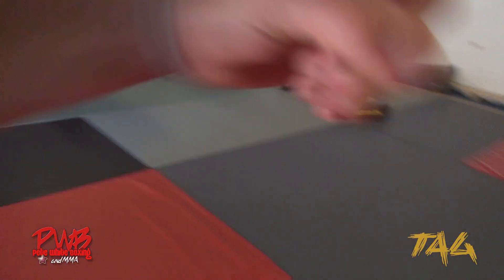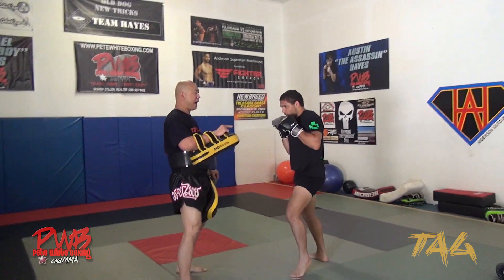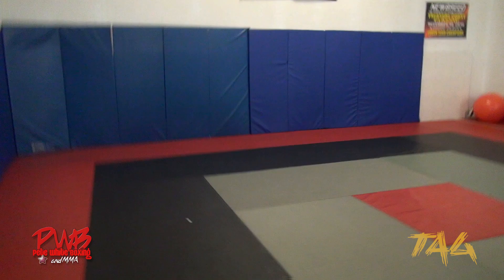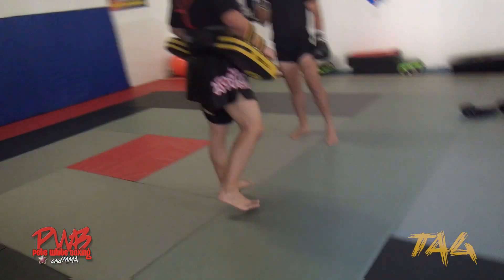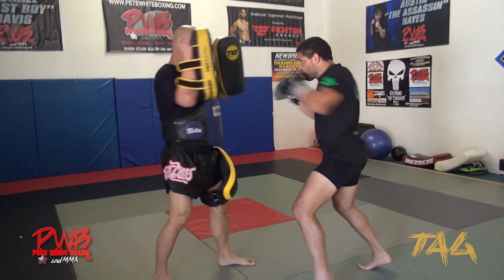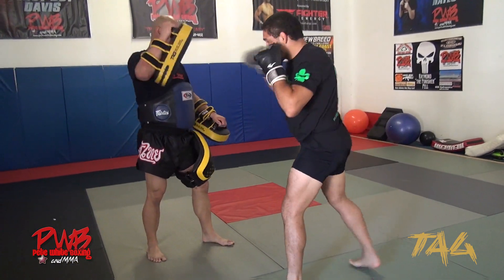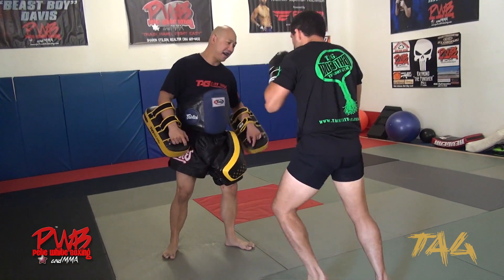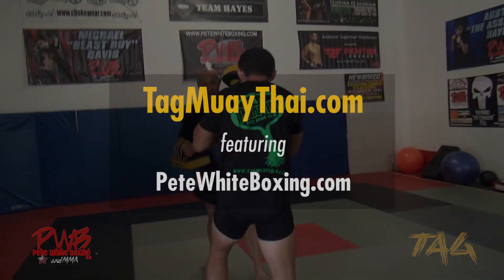So now we've got a blitz. Everyone does the jab, cross, hook — it's just going to be one, two, three, straight. Alright, good one. There we go. Again — right here, cross. Yup, and then you've got the kick right afterwards. There we go.